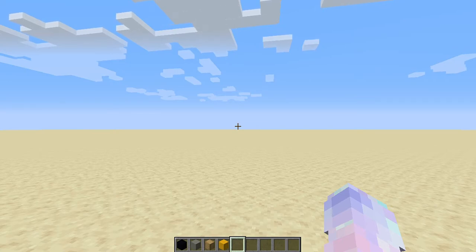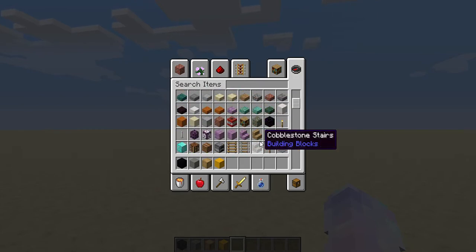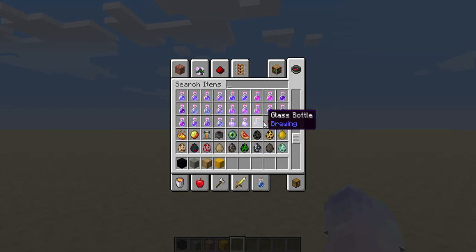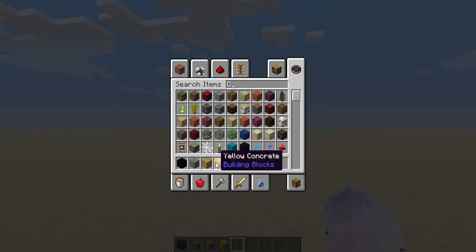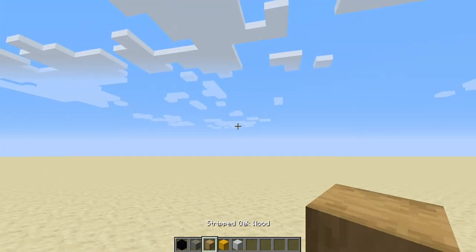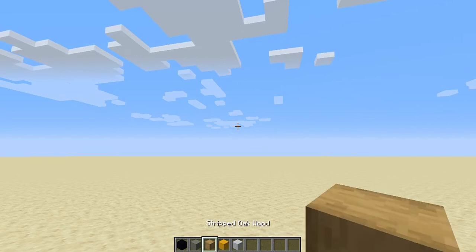First thing you need — I need some white. Let's see, white concrete somewhere. You just need to find some white concrete. Okay, white concrete, here we go. So these are all the things you'll need: black concrete, light gray concrete, stripped oak log, yellow concrete, and white concrete. If you don't have stripped oak log, just try to find something close to this color.